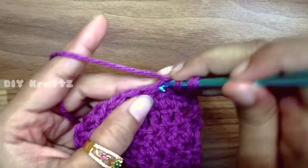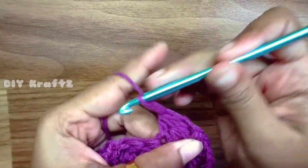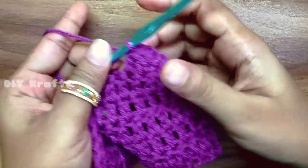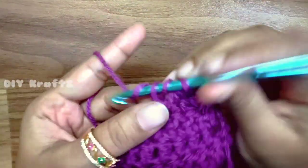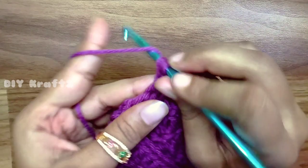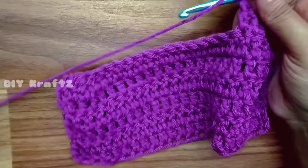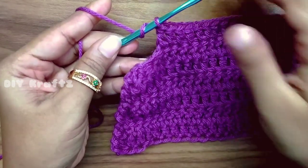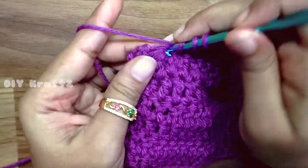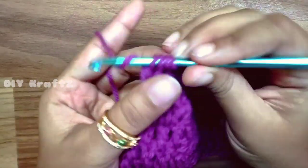Again repeat the same process of 3 DC decrease as the first decrease. You can see the shape — it is slowly taking the shape of a triangle. Now again make one DC in each stitch until you reach the last three stitches. Do not count this chain 2 as a stitch. At the end of the seventh row, repeat the same 3 DC decrease. By the end of row 7 you will have 18 stitches.